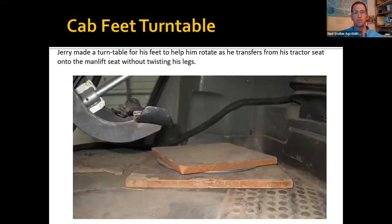This is a lazy Susan turntable for the farmer's feet. He uses a Life Essentials man lift, and when transferring from the seat of the man lift into the tractor seat, his feet would always get tangled up. By placing his feet on this rotating turntable, it doesn't twist his knees and legs so badly when he makes the transfer.